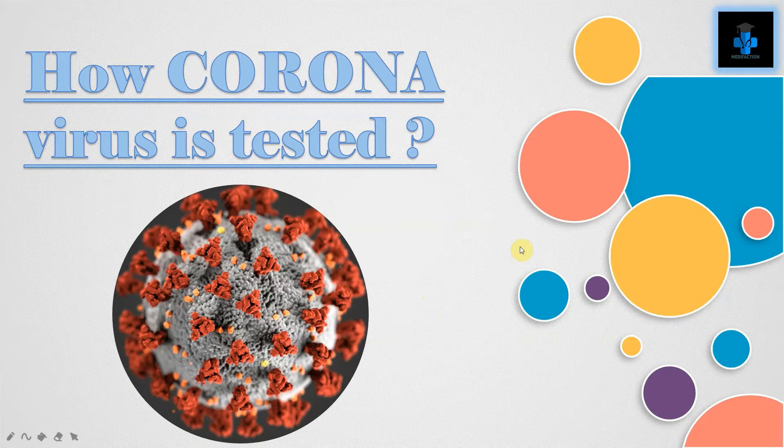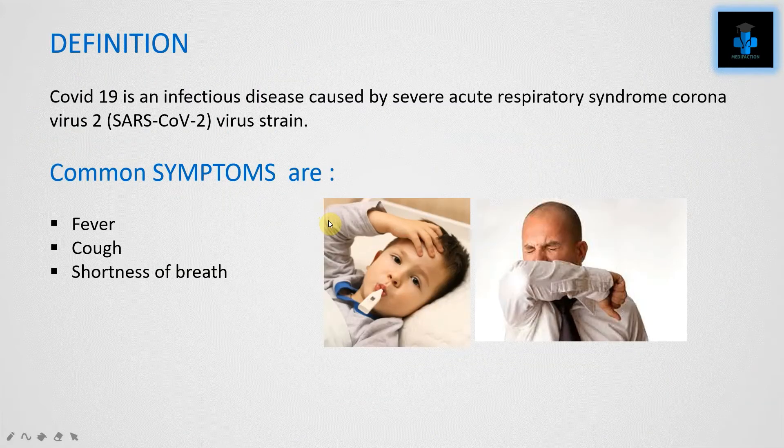Hey guys, welcome to Medifaction. Today let's learn how the coronavirus is tested. In this pandemic period, most people would have witnessed the swab test and wondered how they identify whether a person is corona positive or negative with such a small secretion taken from the body. Today we can learn how it's done.